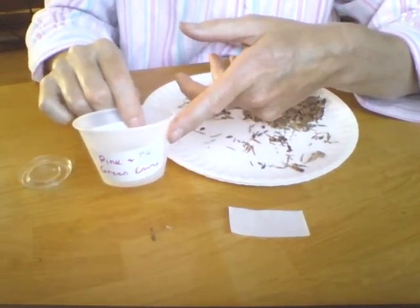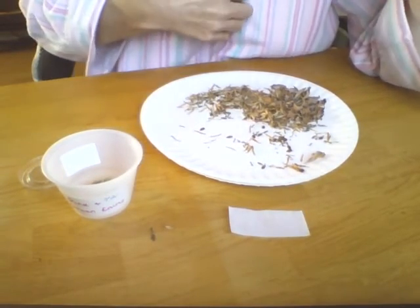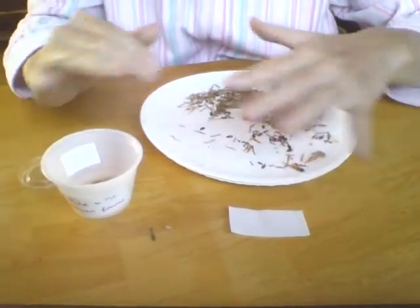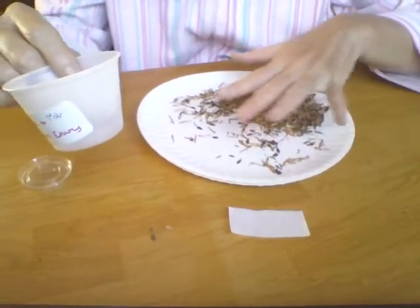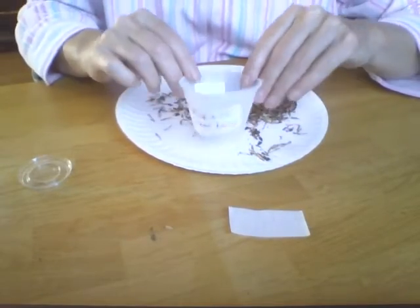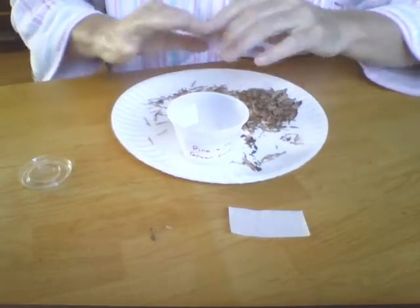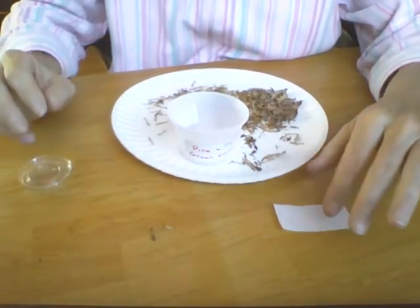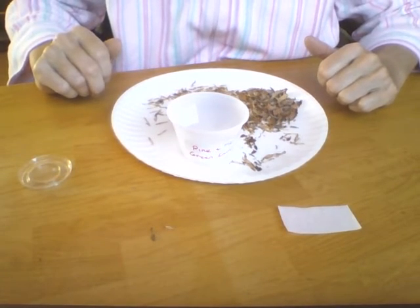Make sure that you label your cup so that you know what you're collecting, especially if you do more than one at a time. If I'm not done with my whole tray here, I just set the cup on top of it because it's got the label — and if these get blown away, they're identified. I know what they are. Anyway, that is it for today. Thank you for watching. Have a great day.